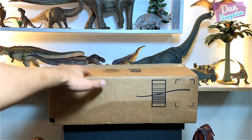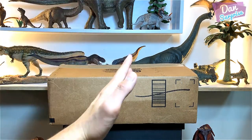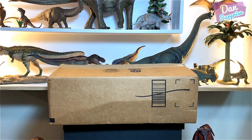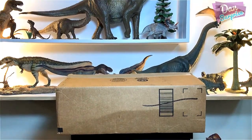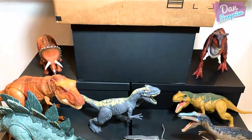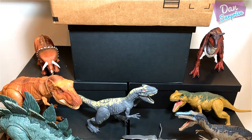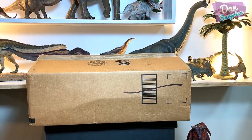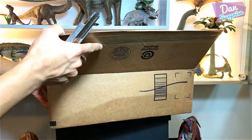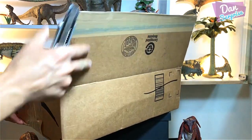Today we have the Indoraptor to reveal! I am super excited, and we are doing this right in front of my dinosaur shelf. We will also do a comparison with all the other Jurassic World Fallen Kingdom action figures. Let's get started!